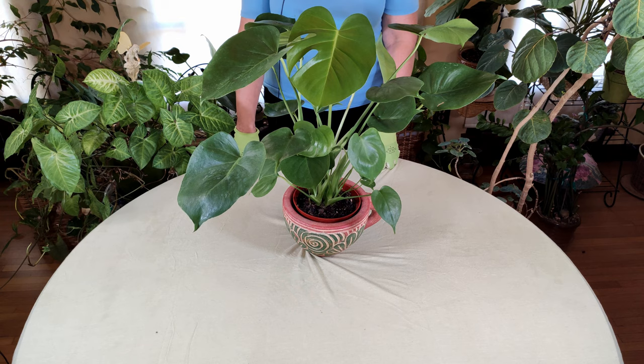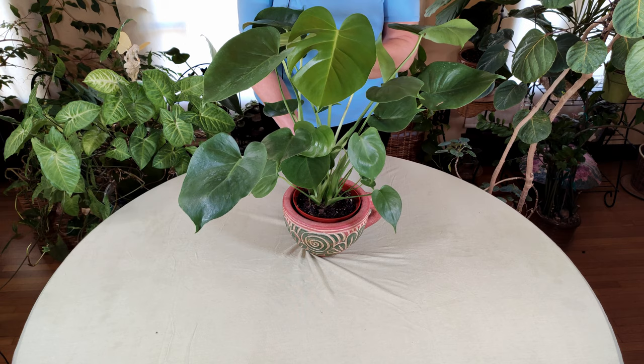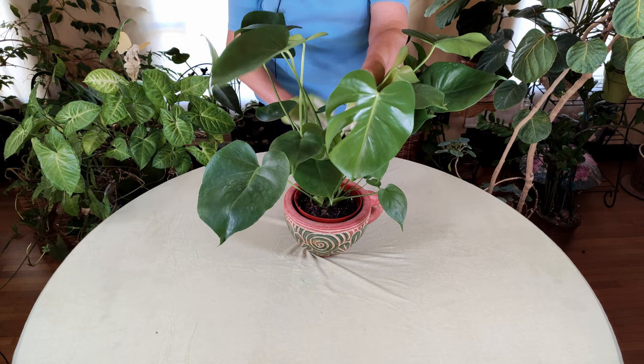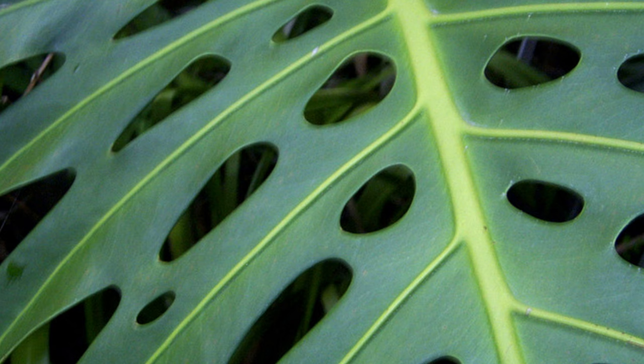This is one of my favorite plants. This is an adolescent Monstera. You can see some splitting in the leaves here. As the plant gets bigger, it will put out more leaves that have more splitting in them. Let me show you a picture of a more mature plant — you can see how many split leaves happen after it gets a little bit more mature.